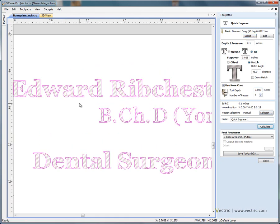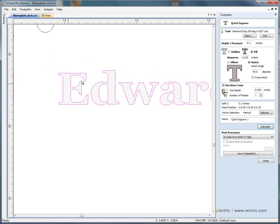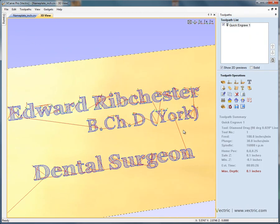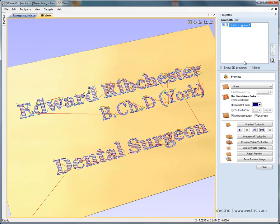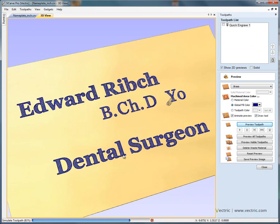If we say calculate, in the two dimensional view you'll see that we get the fill pattern — a hatch pattern. If we say cross hatch and calculate, we get the cross hatching going in both directions. We'll switch back to hatch and recalculate — so we're going to scratch the surface of the material inside the text. Looking in the three dimensional view, you can see the toolpath that we're going to send to the engraving machine to scratch the surface.